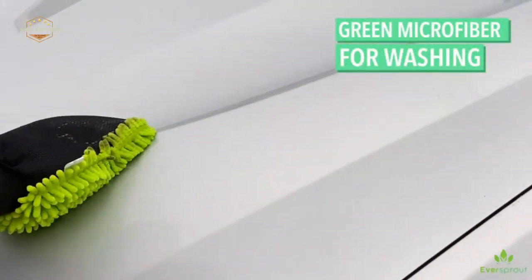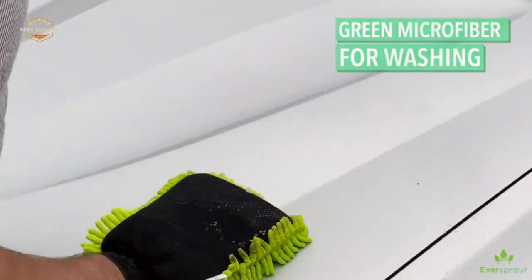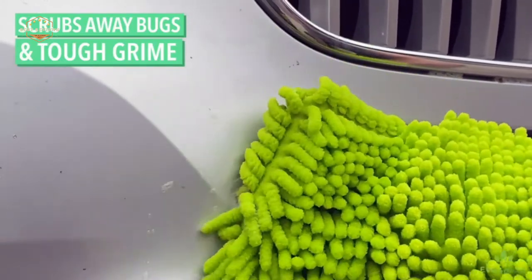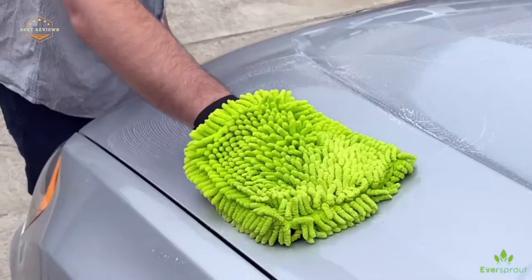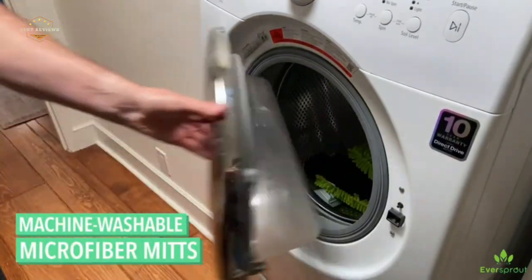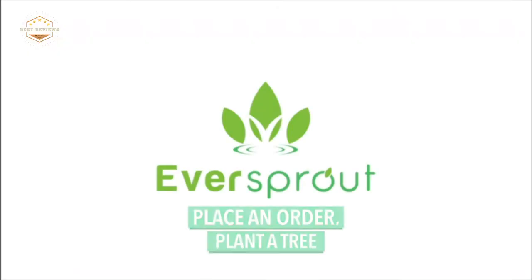Microfiber is extra thick and soft for no scratching. Double stitching is used for seams, ensuring that your vehicle, RV, or motorcycle is spotless. After you have finished washing your vehicle, simply throw your mitt in the washer on warm to cool water.